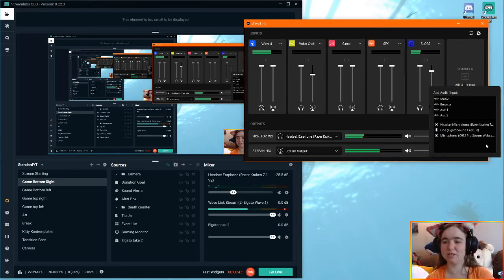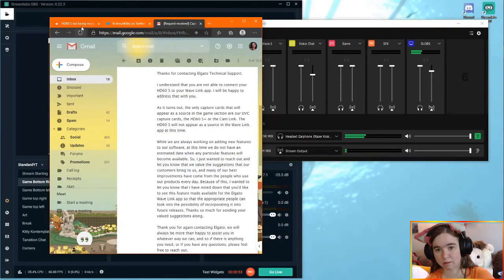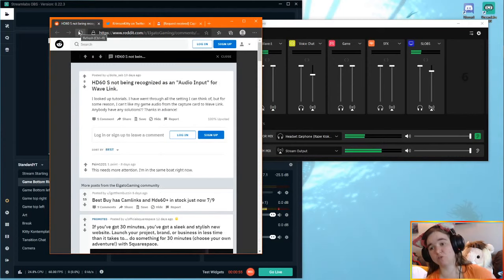Hi everybody, my name is Kitty and I'm going to show you how to get the HD60S to work with your Wavelink software. I just bought the Wave 1 and whilst trying to set it up for my first stream, I realized that I could not find the HD60S as a hardware source anywhere.